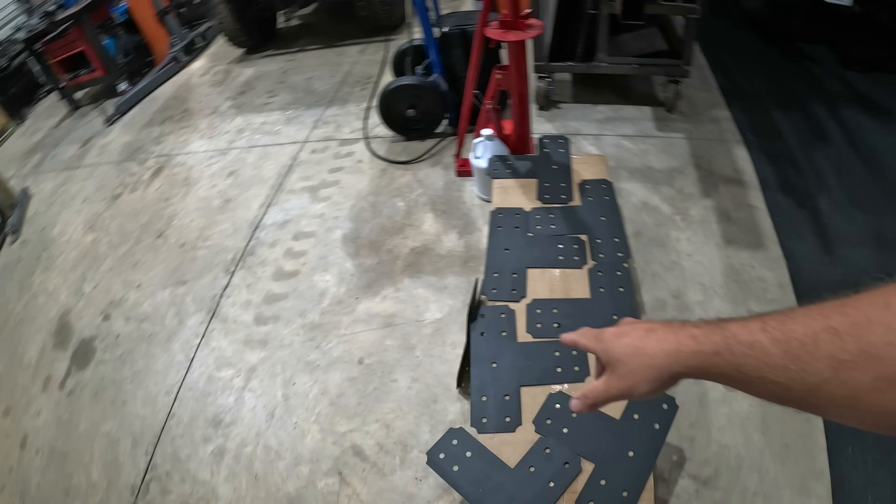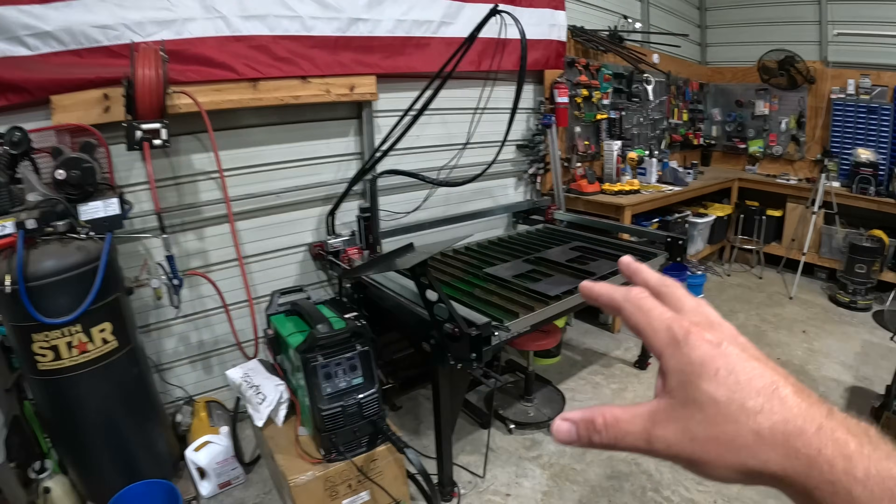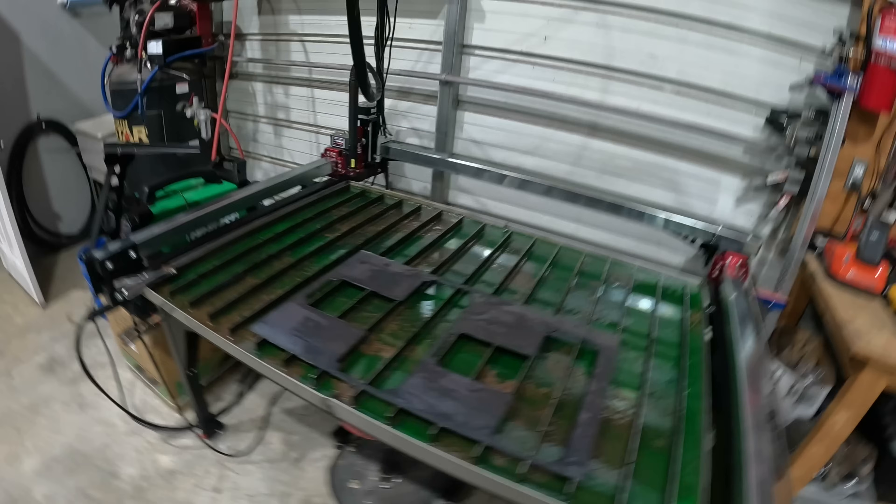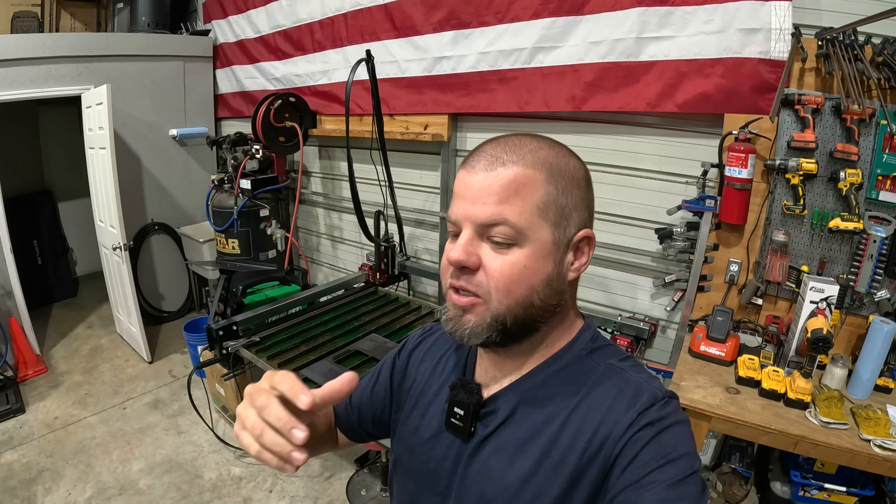Here we are next morning. I'm getting ready for another workday, but we need to wrap this video up. I got all my brackets done and painted, and I've already got a lot more work planned for my table. What an amazing piece of equipment to have in the shop. I can't explain how unbelievably excited I am, how blessed we are that we're able to make a living doing all these things — whether it's creating content or doing work for people on the side. We've got a lot of jobs already lined up, that's why I pulled the trigger on this. I am so excited to learn the CAD and CAM software and get to creating. The sky's the limit with a machine like this. Thank y'all for watching — we'll catch you on the next one.